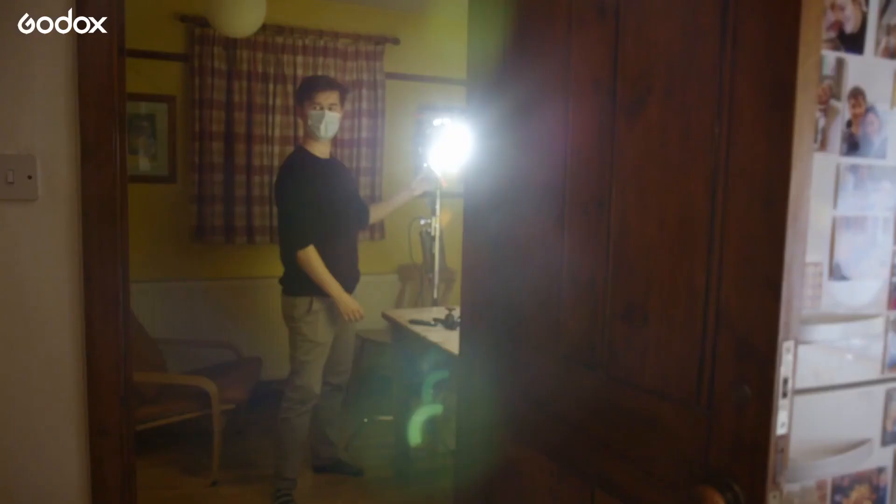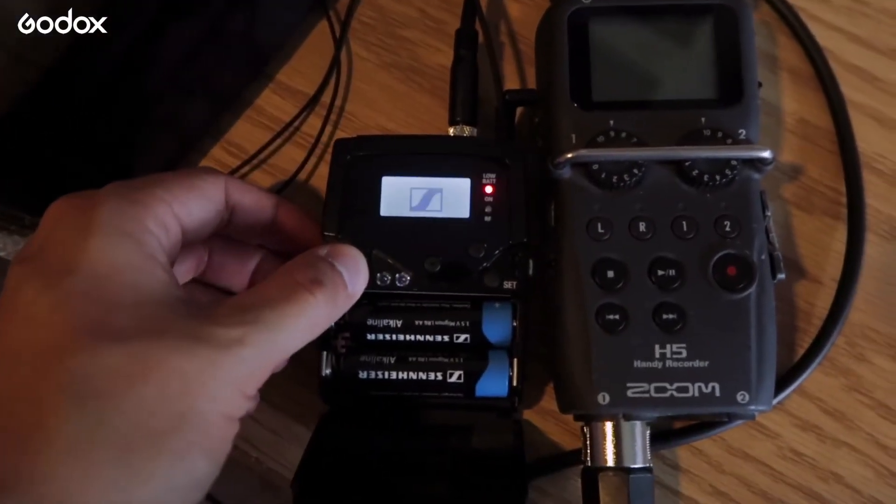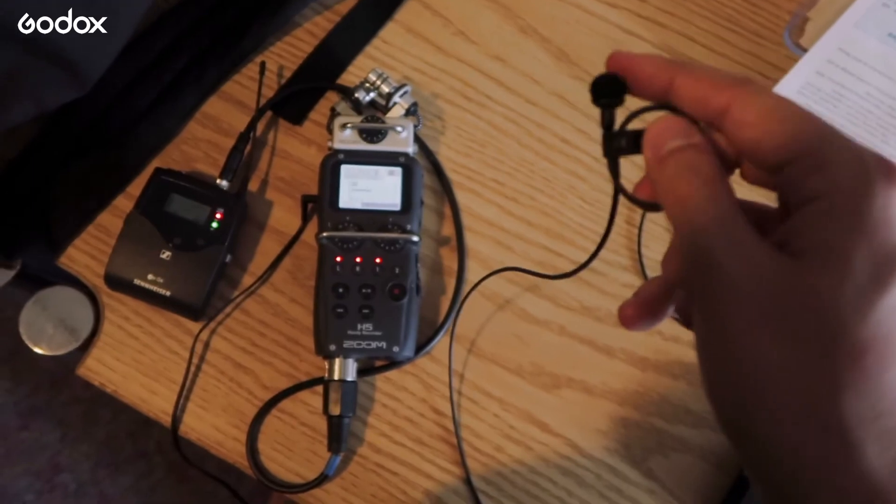Now that I'm happy with the lighting, I want to talk about sound. For a shoot like this I like to use a wireless mic, which is much easier to transport and set up than a boom mic with a big light stand, but it still sounds really nice.